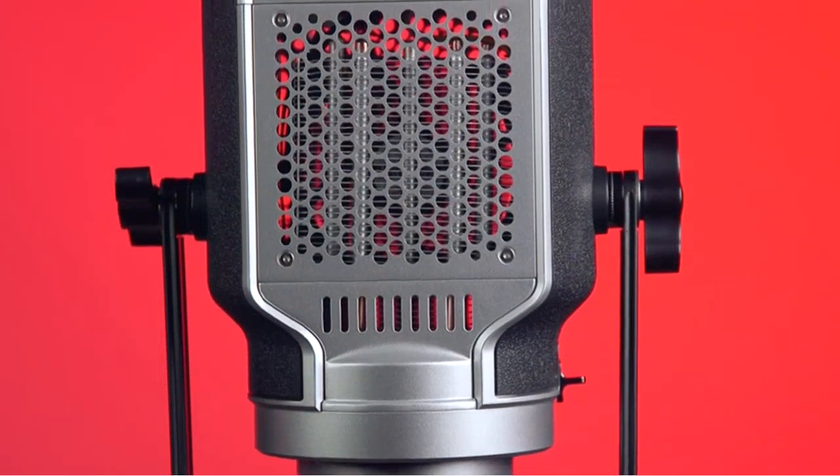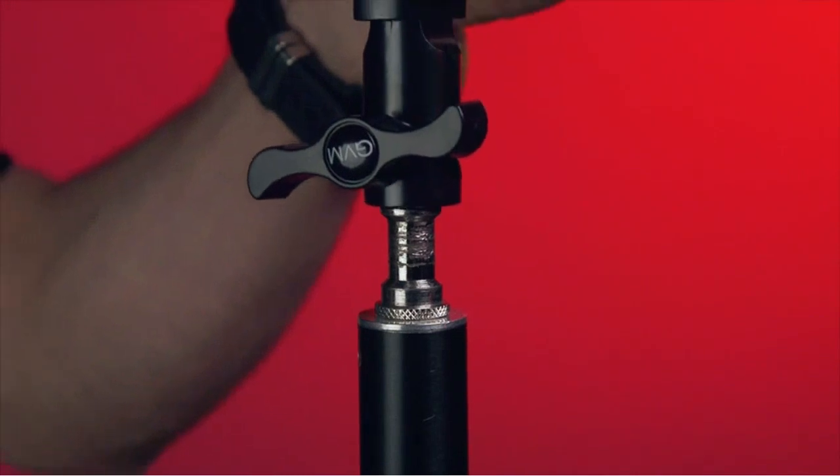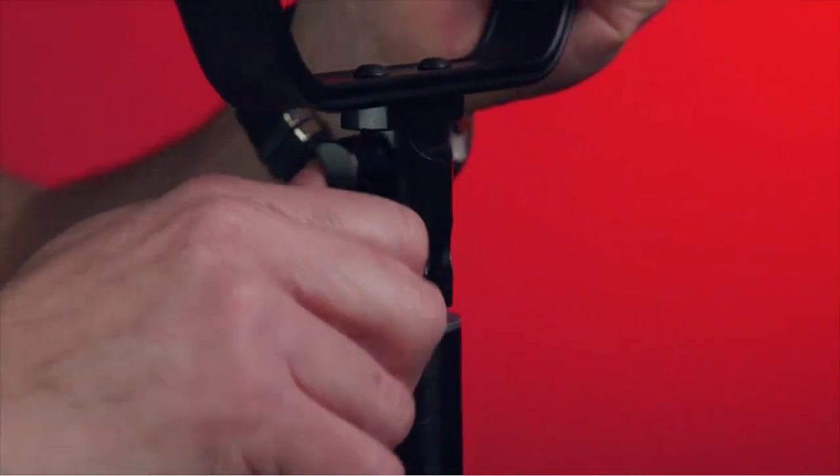This is an amazing video light. I use it for my YouTube channel and it's perfect for filming. The light is really bright and the effects are really cool. I also love the fact that you can control it with an app and with DMX. This is a great light for photography too.